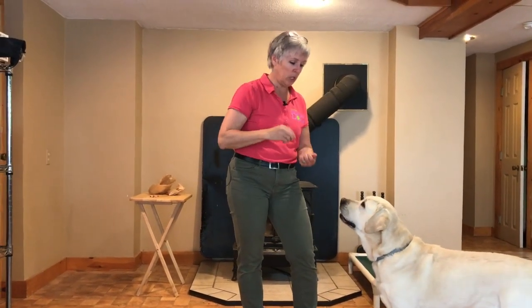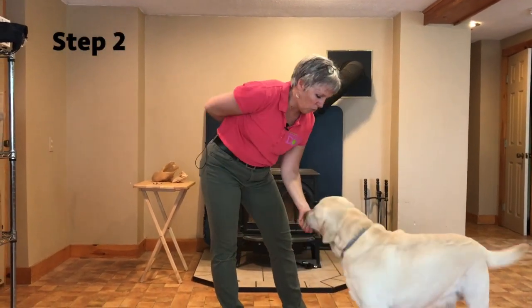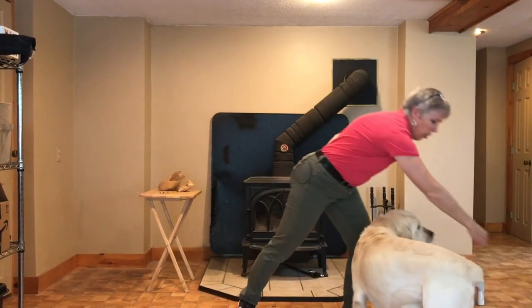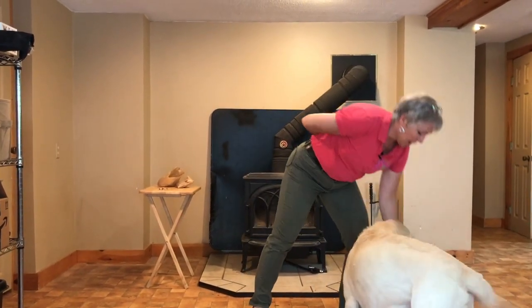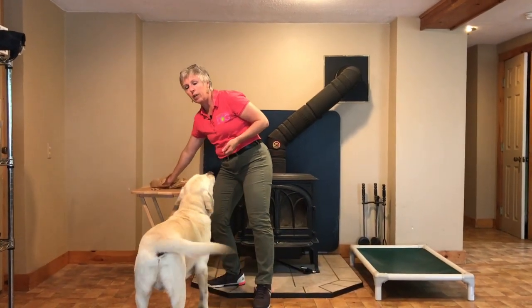Now I'm going to hold the lure but still have treats in my other hand. Come on over here — turn him around, that lure goes away, and I'm going to feed him from my other hand. Turn him with the lure, that goes away, and now I just feed him.